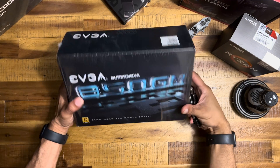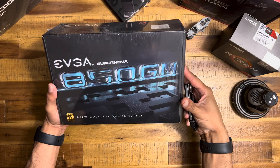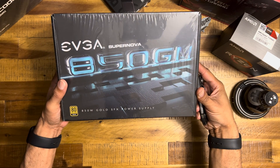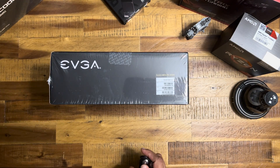Alright, here we go — we got the EVGA SuperNOVA 850 GM SFX Gold 80 Plus. Let's check it out, let's bust this baby open.